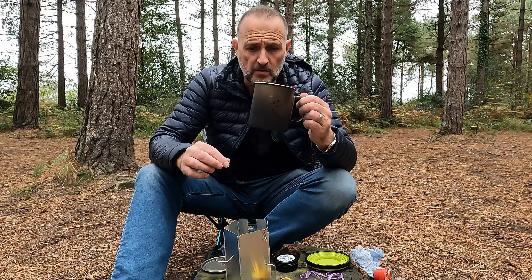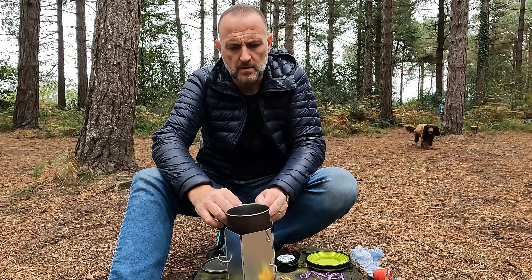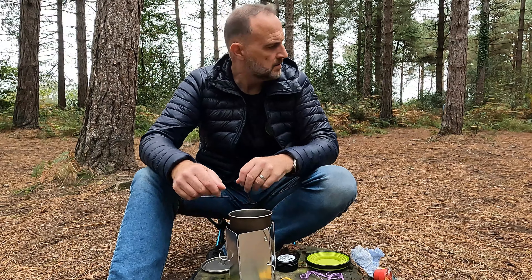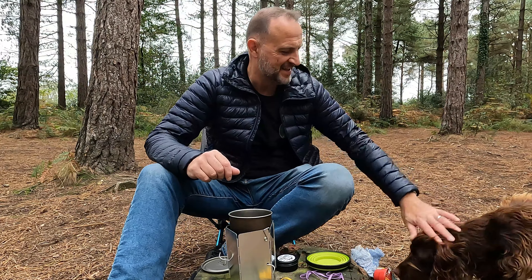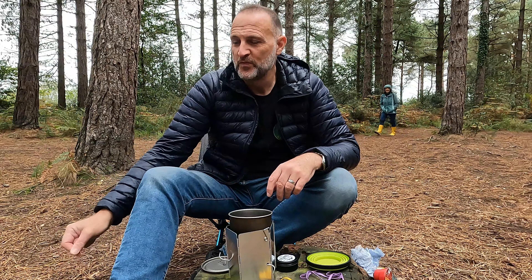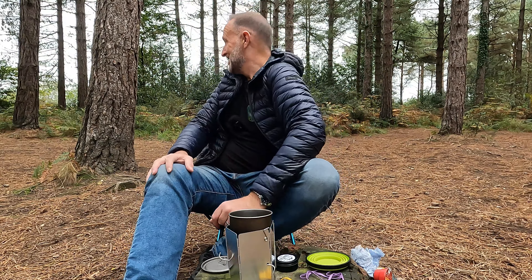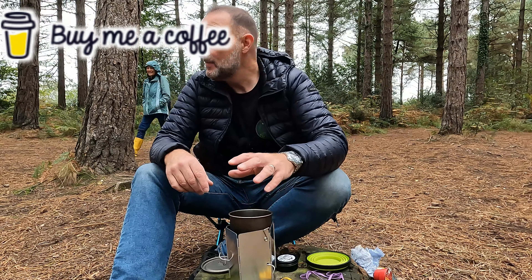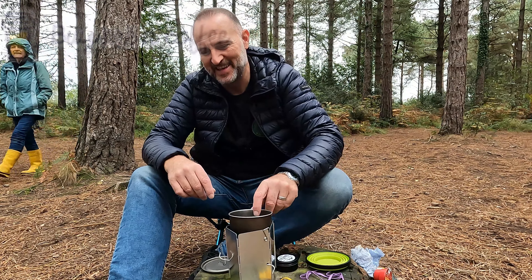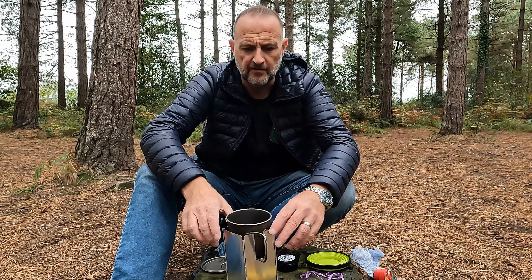So basically, once you've got your water in here, you pop it inside there. As you can see, the pot just sits solidly inside here and you've got a full windshield all the way around it.